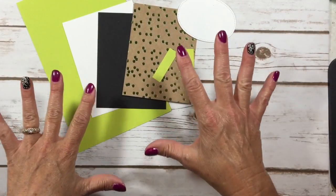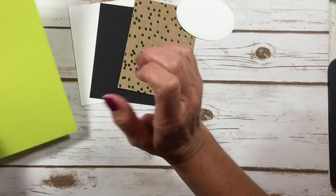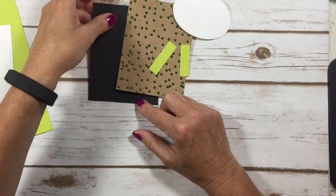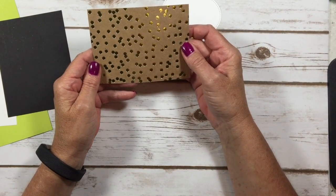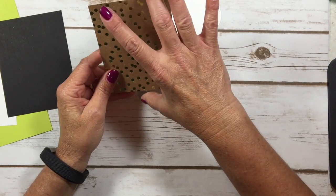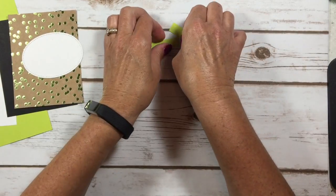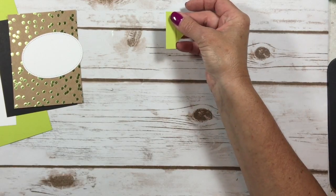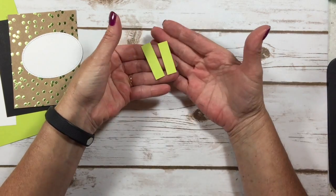Here are the cardstock layers we're going to use. I have a Lemon Lime Twist card base — that's 5½ by 8½. A Whisper White layer for the inside that is 4 by 5¼. Then I have a black layer which is 5 by 3¾, and the Foil Frenzy Specialty Designer Series paper which is 3⅝ by 4⅞. I used a scrap of Whisper White to make this oval, and I also have two little pieces of Lemon Lime Twist about 2 inches long by 1½ inch wide.